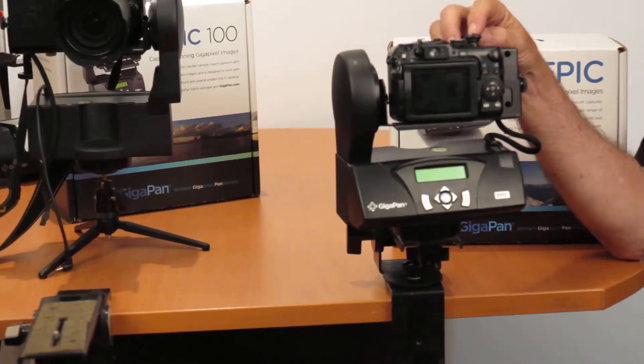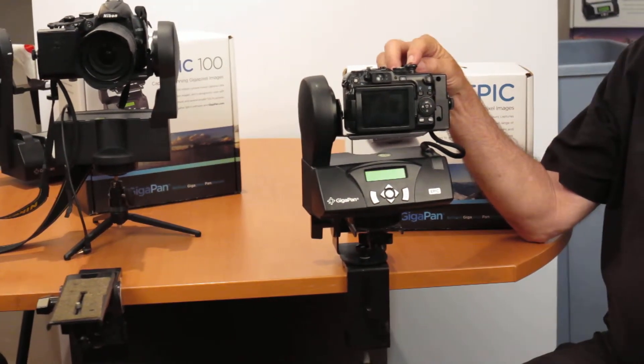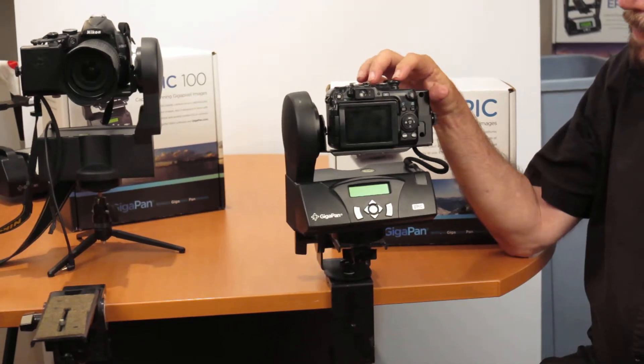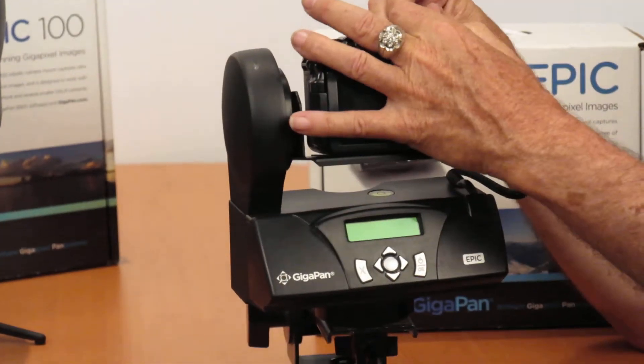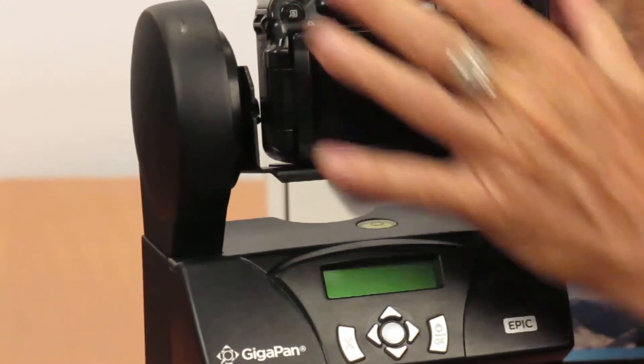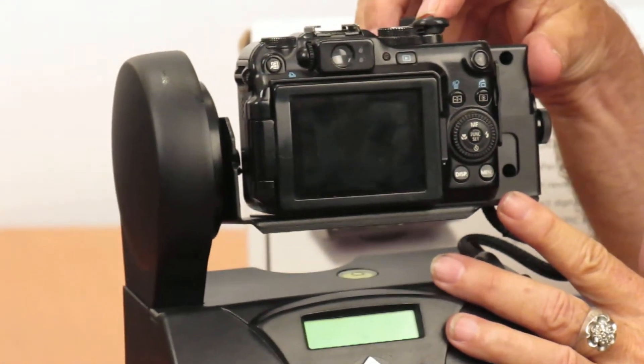The Epic works with a solenoid to push the lever, so it fires. You can fire various small cameras — there's a whole host of cameras that are compatible, which you can find on the internet. You have to adjust this, and it hits and fires away.